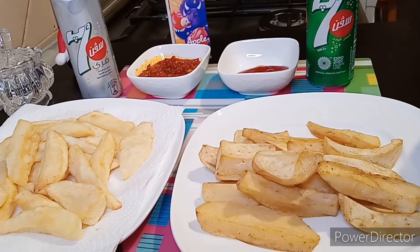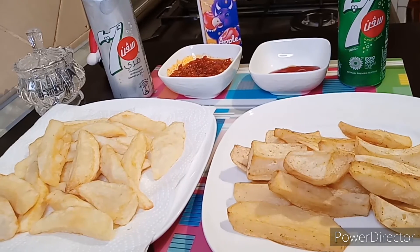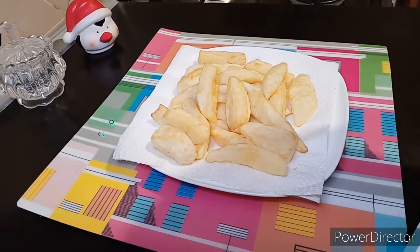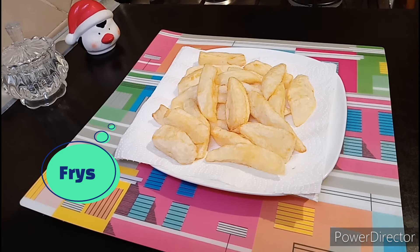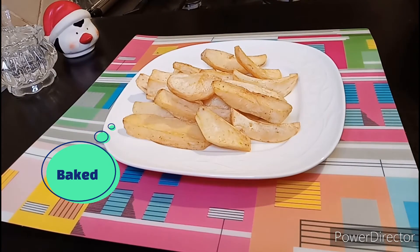Hello lovely people, this is Chukron. Thank you for clicking this video. In today's video I'm going to be showing you how to fry potato and also how to bake potato. If you don't like frying, just make sure you watch to the end — I'm still going to show you how to serve and enjoy it.